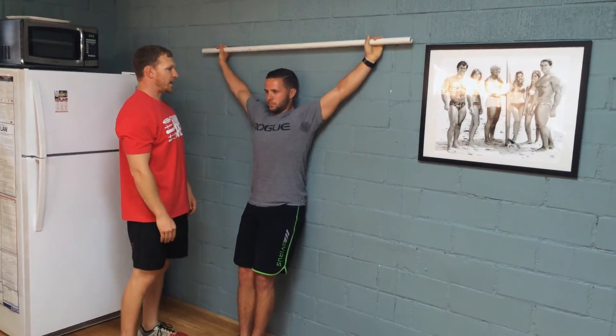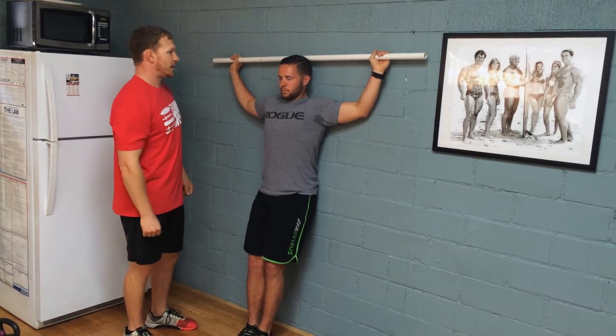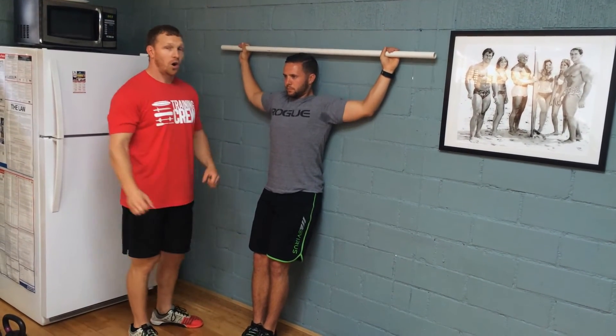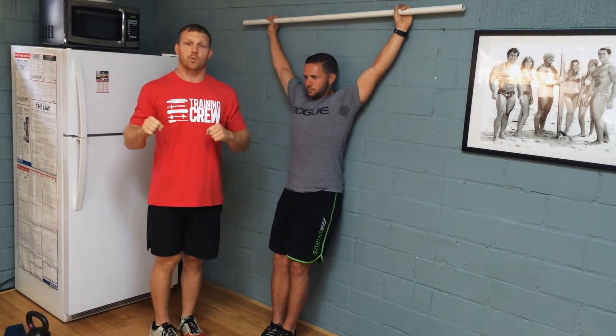He's going to extend up — that's a good rep — then bring it back down. He's going to inch his hands a little bit closer, then go all the way up and back down. The goal is to get your hands as close as possible before they really start to come off the wall.